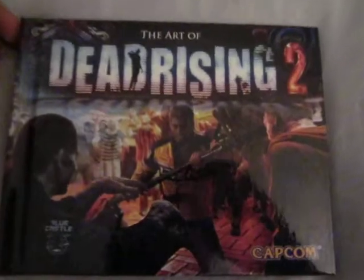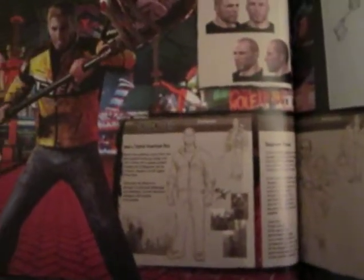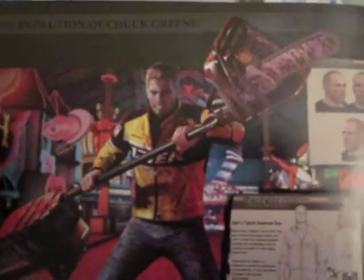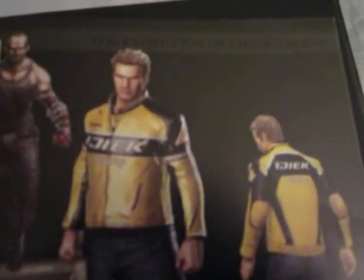The art book of Dead Rising 2. That's what Chuck looked like before the original Chuck came out — it's pretty much just an art book. The first Chuck prototype was named Chuck Raid. That's what he looked like — a big buff man. Now that's what he looks like. Art book.